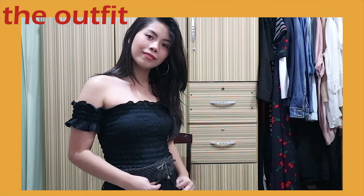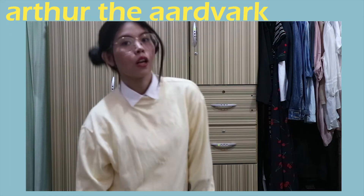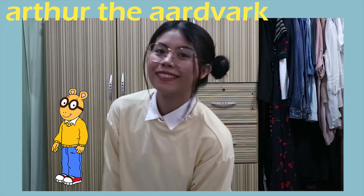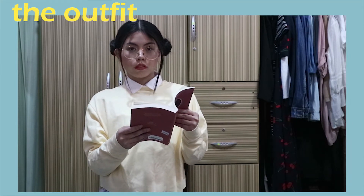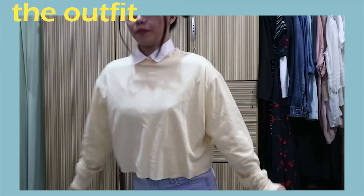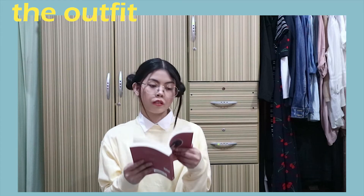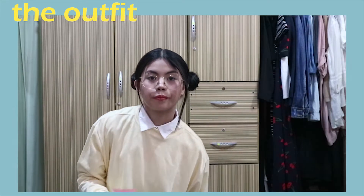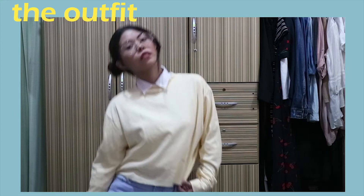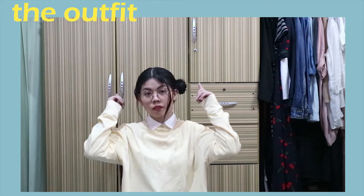This costume is definitely more on the dorky side and that is Arthur the Aardvark. For this, I just put a white button-up underneath a yellow crop long-sleeve sweater, then paired it with my skinny jeans. If you have a yellow sweater, just tuck your white polo inside it. Put on some white shoes, put your hair up into buns for the ears, and of course, don't forget the round glasses.